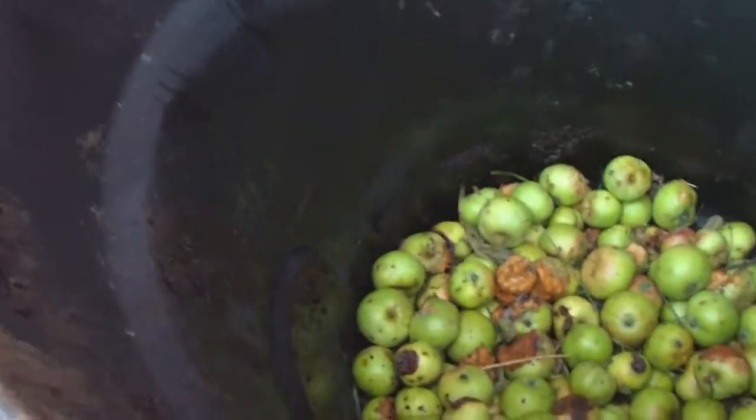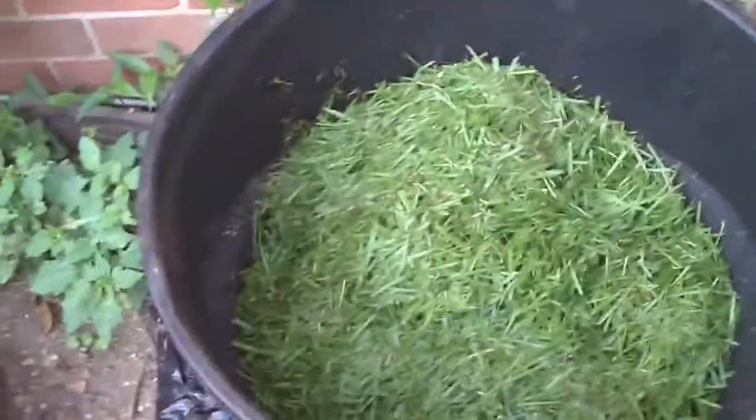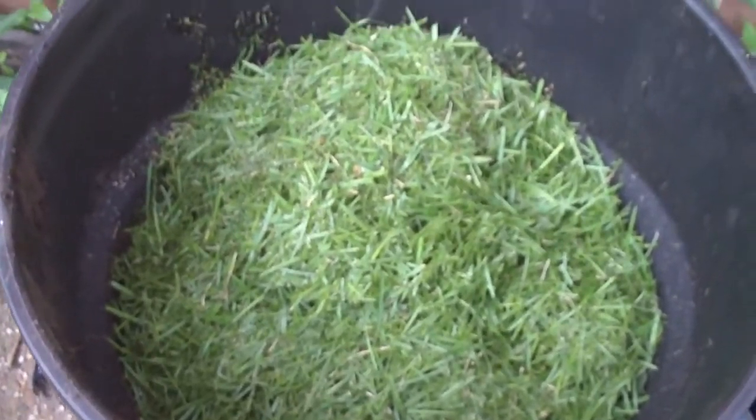Let's see if I can do that one-handed without making too big of a mess. My watch just fell off. There's the empty Troy-built bag. There's my watch. And there's the grass clippings from my first round of grass cutting.